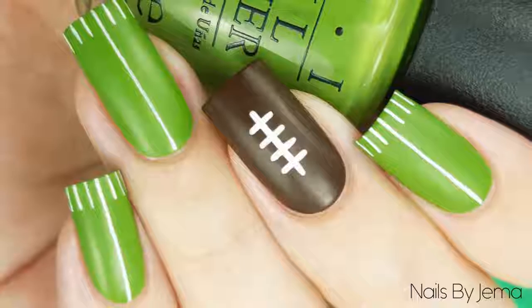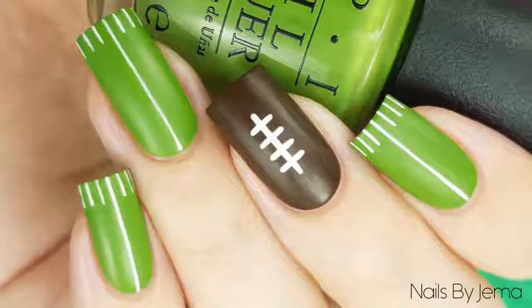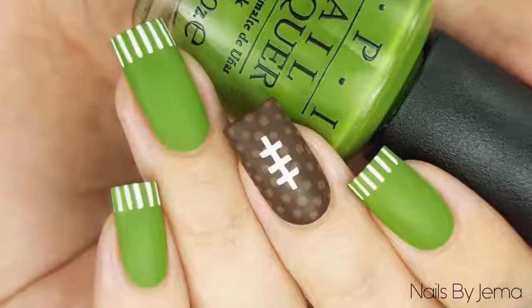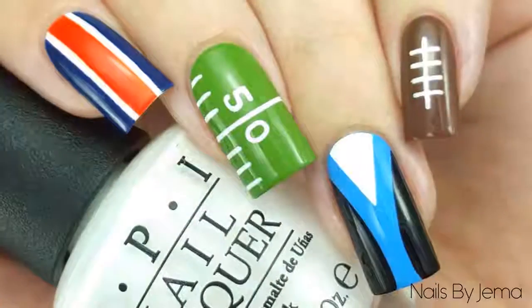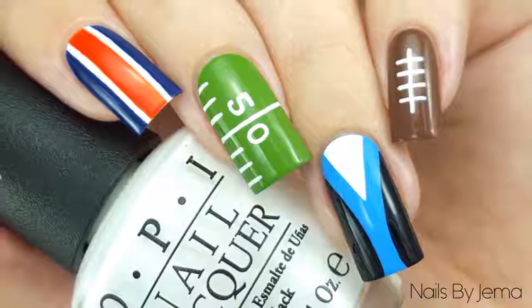So there are three different football designs that you can mix and match this weekend depending on your skill level, what tools you have and how complicated or simple you want them to be. If you like this video then don't forget to give it a thumbs up down below and subscribe for more nail art videos. Thank you guys.